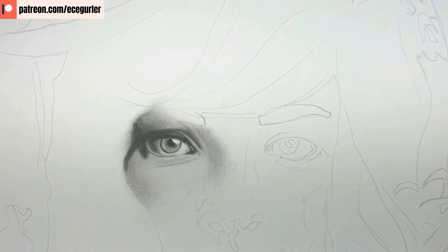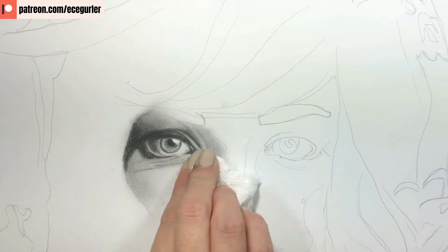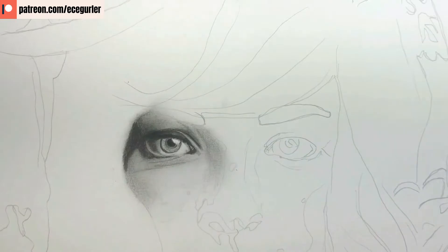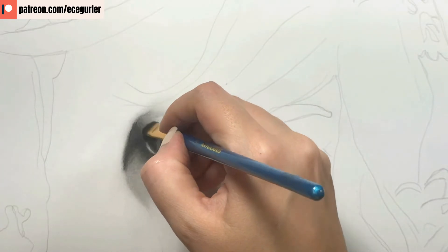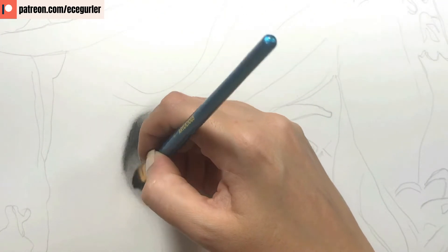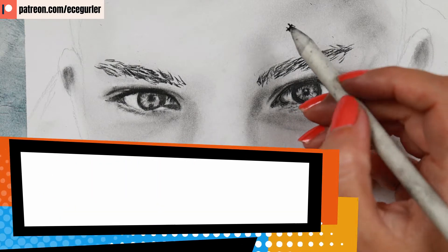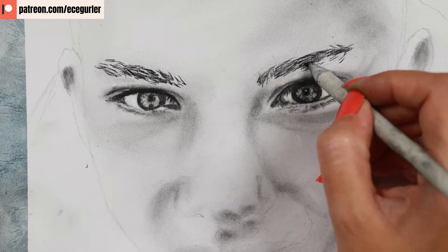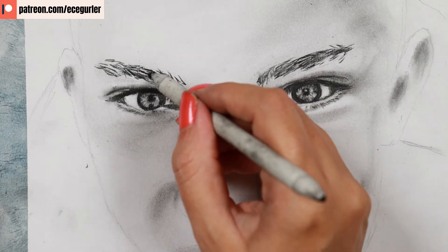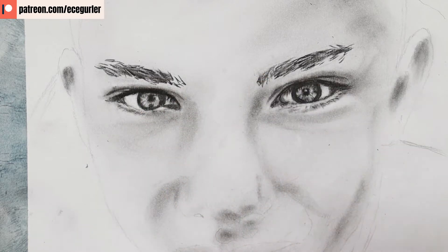One thing to consider with tissue: it will lighten up the value, so if you want to keep your darker values you need to do multiple layers. For lines under the eye, after drawing them with graphite or charcoal, blend with tissue so they have a natural transition to the skin. A brush also creates a smooth transition — use it on charcoal and graphite for natural-looking skin. For eyebrows that look too pencil-like, go over them with the blending stump, which creates great results with lines. After blending, go in with your eraser and add a second layer.